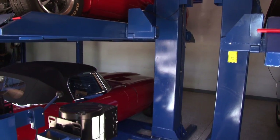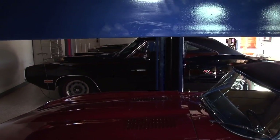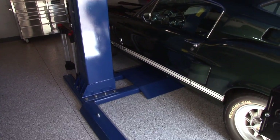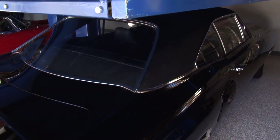Moving on to the single-post 6,000-pound capacity parking lift — for myself, the reason I chose the parking lift is because its footprint is very small. In a garage like this with ten cars, you want to take advantage of as much space as humanly possible. There once was a day I had five four-post lifts in here — you think it's crowded now, you should have seen it then.